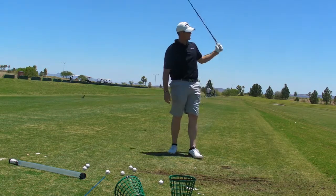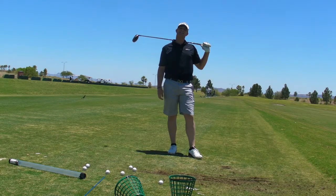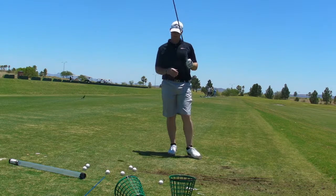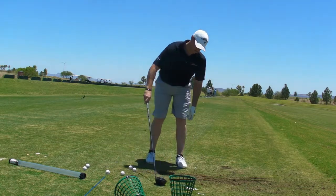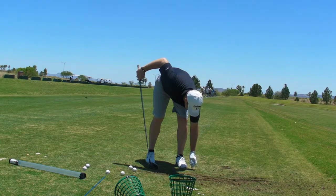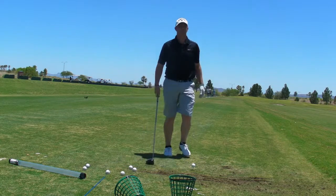I want that to be your miss. If you're playing a draw, you're going to aim right side of center — correct? That's true, okay. So the block is definitely going to use up fairway; you only got about 30% of a fairway to go to the right end, where you've got 70% of a fairway to go to the left end.